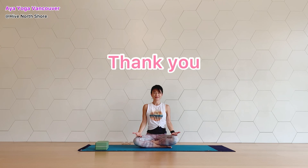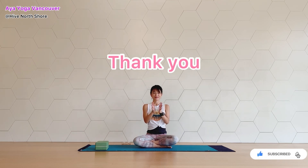Let's take a soft breath. How are your shoulders and neck? It's getting cold every day, so please stay warm. If you like this video, please subscribe to my channel and check some other videos. Please keep your smile for the rest of your day. See you next time. Namaste.